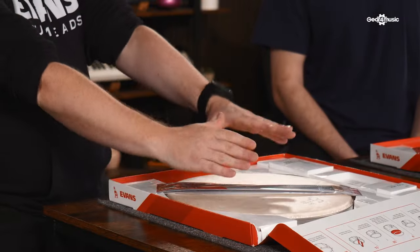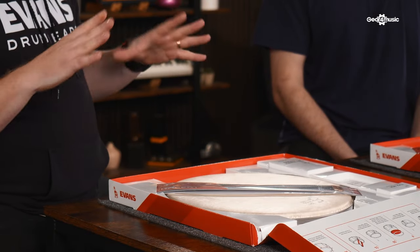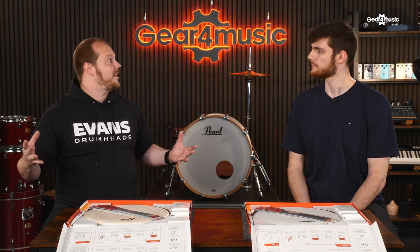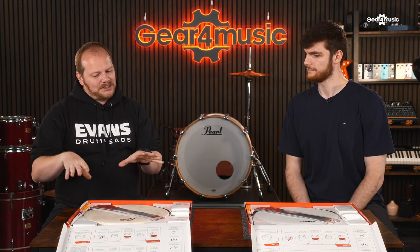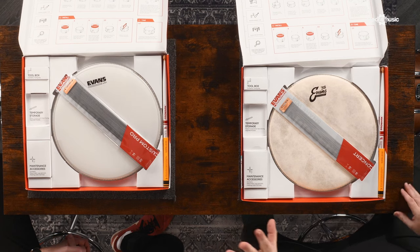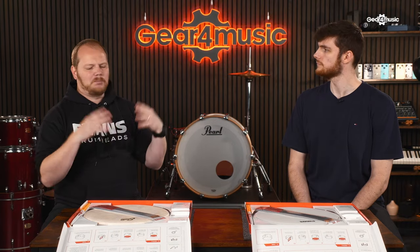The hide head was an unreliable platform, but it had a lovely warm sound. The idea with Calf Tone was to replicate that hide head drum sound on the more consistent platform of a polyester film. This generally gives you more of a vintage tone — slightly warmer, with less overtones compared to the UV1, which is more bright, open, and modern.